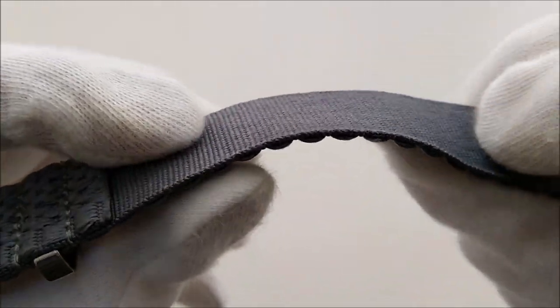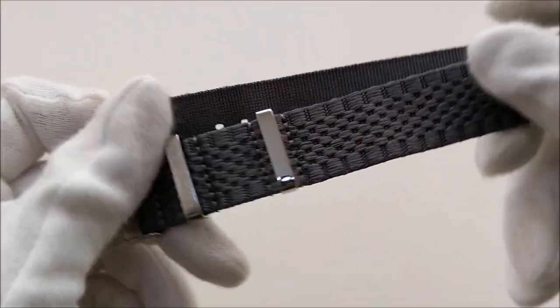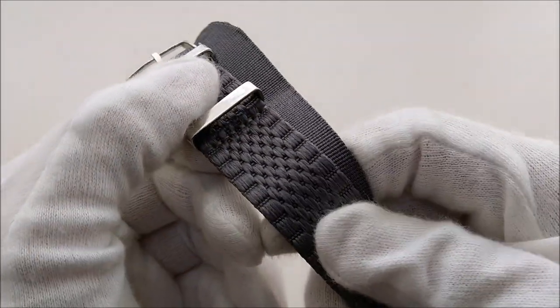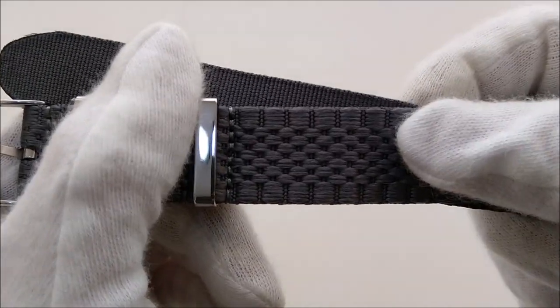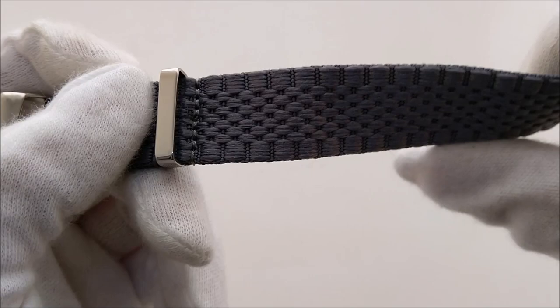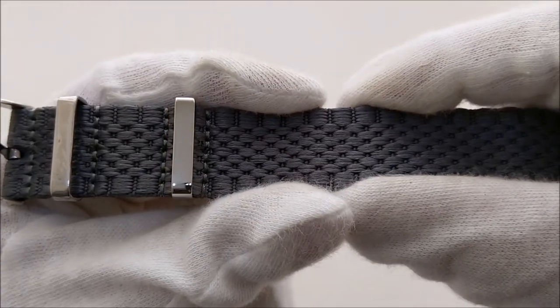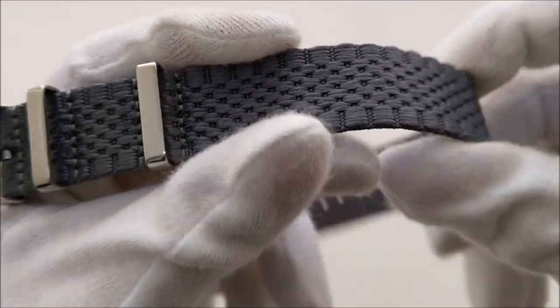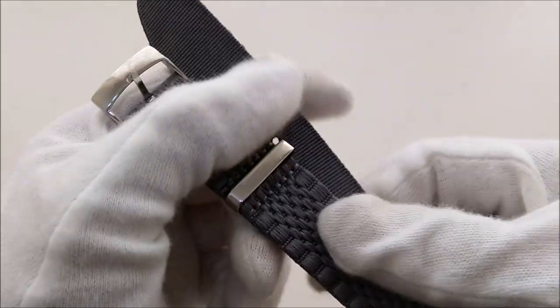There are currently a few colors available for this Jubilee NATO strap. If I'm not mistaken, there is black, blue, brown, and gray. However, it's only available in 20 millimeters width. I think they would issue more different widths if sales are good.